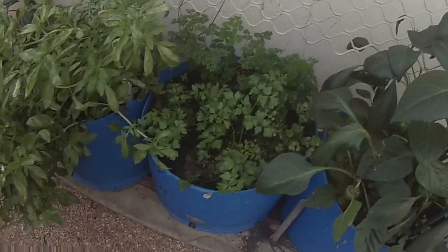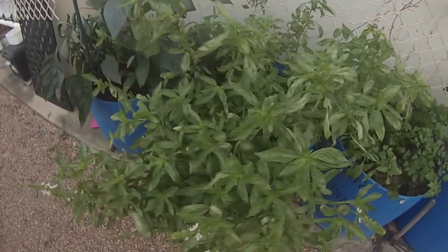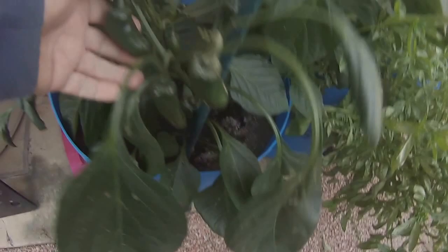Capsicum — this is growing really nice now. Parsley, two different types, basil, habaneros, and more capsicum.